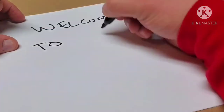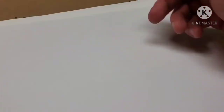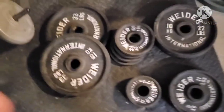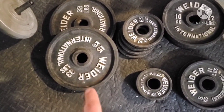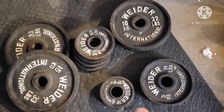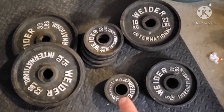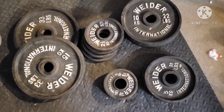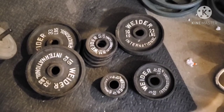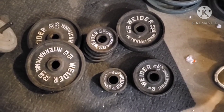Here are the weights that I got — let's get them unloaded. I've got 2 of the 15 kg, 2 of the 10 kg, 2 of the 5 kg, 4 of the 2.5 kg, and 4 of the 1.25 kg. They're all Olympic 2-inch holes. I paid $270 for all of them.